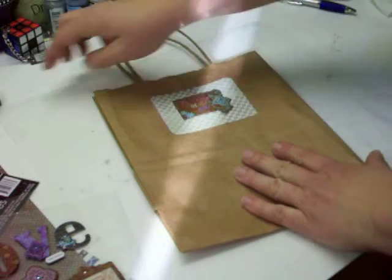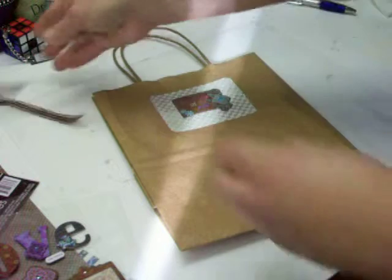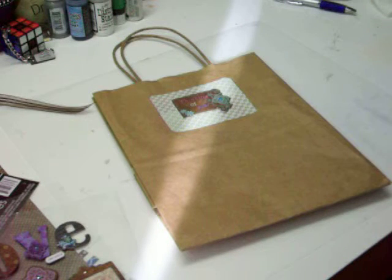So we'll just leave this. I'll add some ribbon — maybe I'll put a bow on there quick. It's probably too small. I'm going to go grab a piece of ribbon.